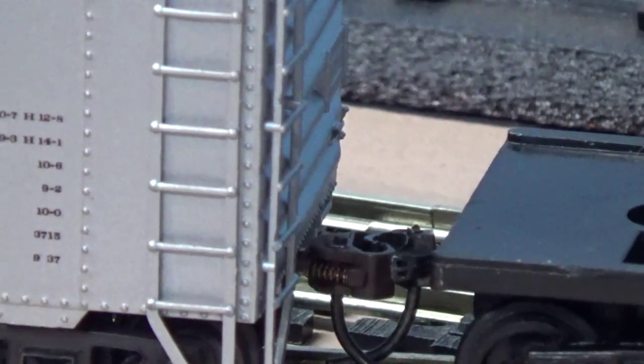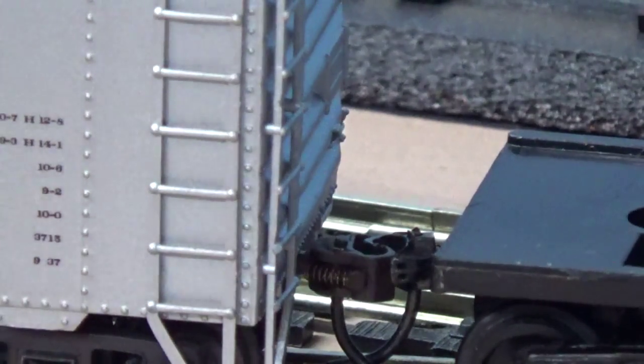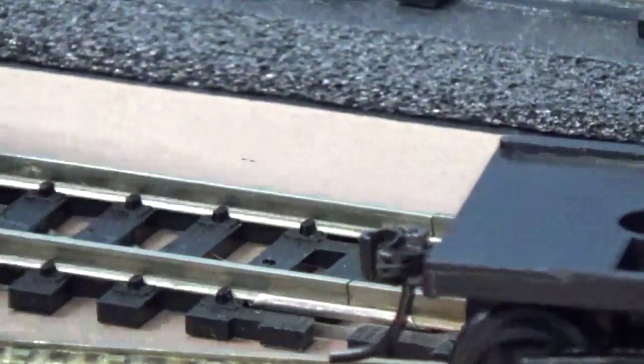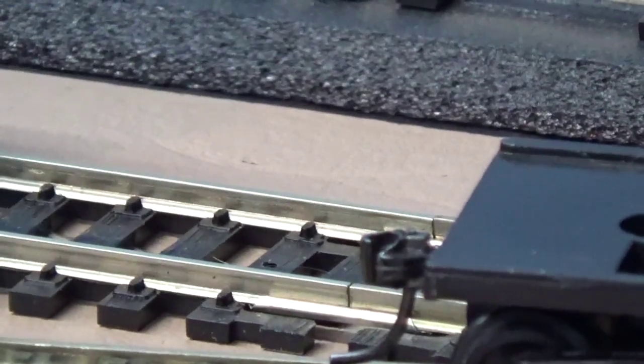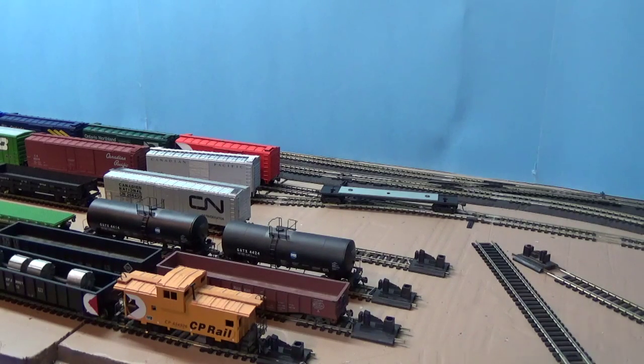Typically when you're doing stuff like this, coupler height isn't an issue. But if it is, what I end up doing is putting the boxcar on the layout beforehand and judging it. As in my last video, you can put something under it to make it higher or lower. With this glue method, while it's still kind of wet you can test it and still have time to work. Worst case you pull it off, put something under it, re-glue it — that's why I like glue. Screws are great too, but then you're drilling into things and affecting the integrity of the chassis, which in some cases isn't a big deal, but sometimes I worry about it.